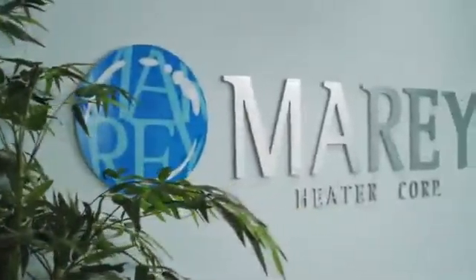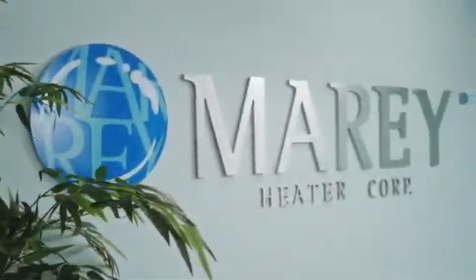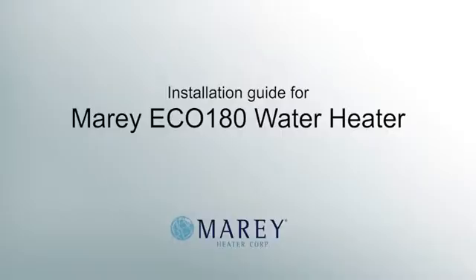Thank you for purchasing the Eco 180 by Marais. We are certain that you will be very happy with your purchase. This video is intended as a guide to assist your plumber or electrician with the installation of your new water heater.